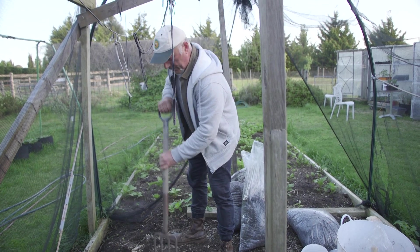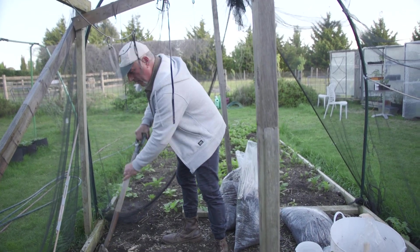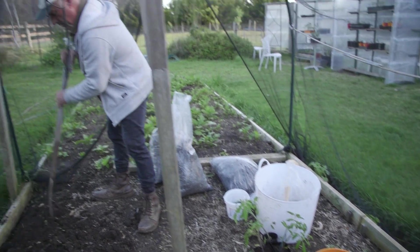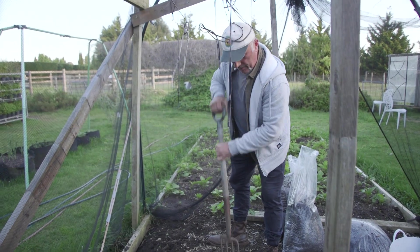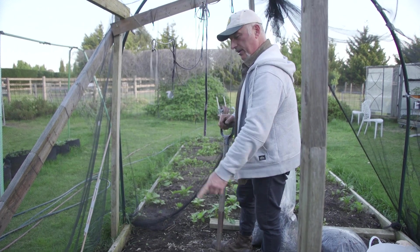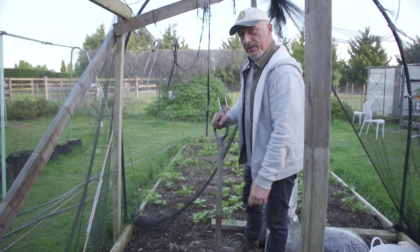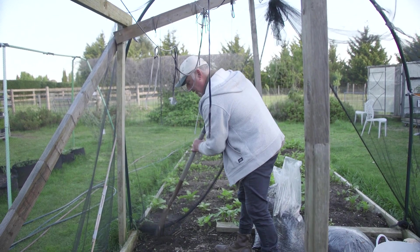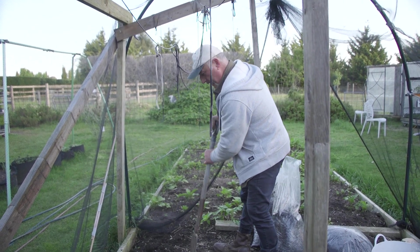What I mean by biting the bullet and getting on with it is I'm gonna plant my first tomato batch. I'm gonna put three tomatoes — the big malakas — they're going in here under the netting to protect them, and I'm gonna show you how I do it.